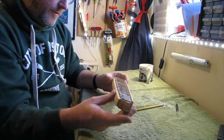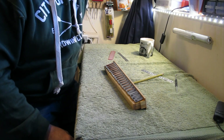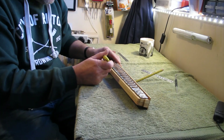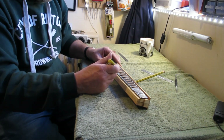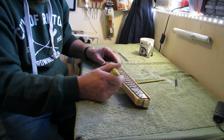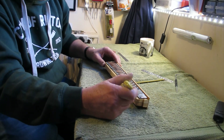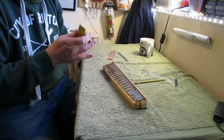Now the next step is to get the reeds out. Before I start I'm going to give myself a little extra help. I've got a little blade and I'm just going to score along the front of each reed with a sharp knife, because the front edge of the reed block is where you can sometimes cause a little bit of damage to the wood as you get the reed out — sometimes it can catch. So scoring along the front edge is going to help.